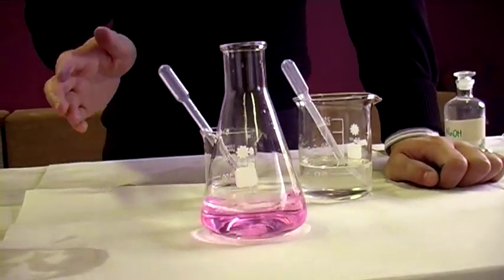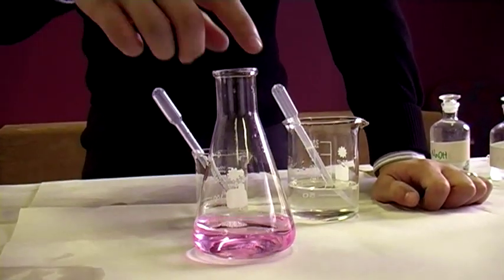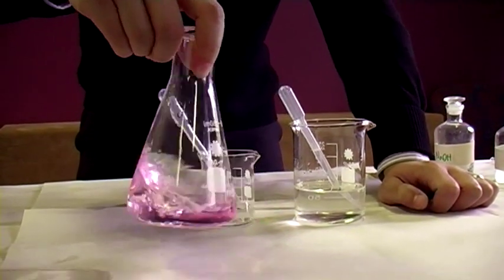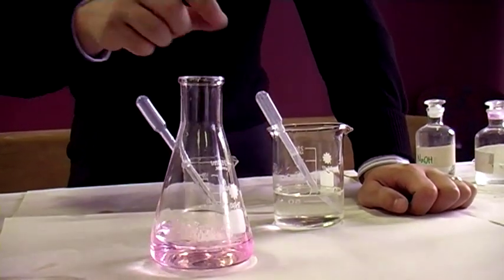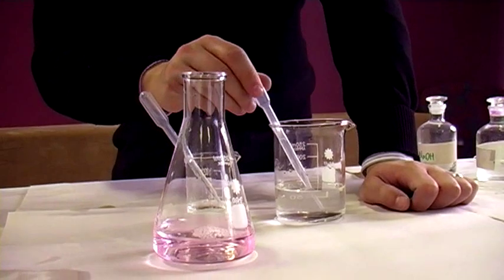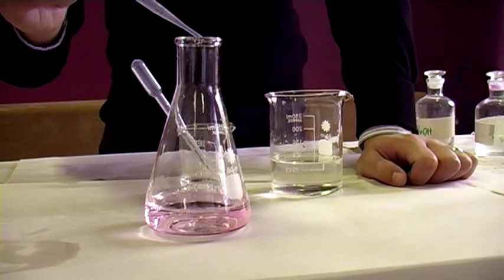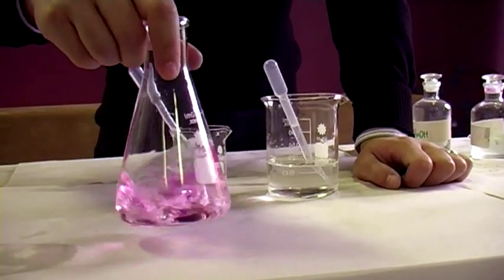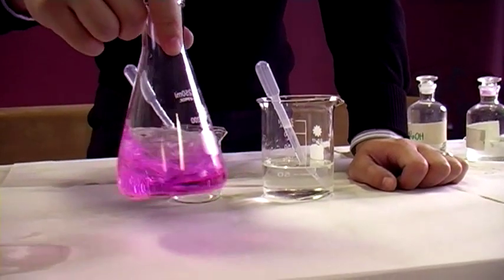Also, if I was doing this titration properly, I would also get the distilled water bottle and give it just a rinse along the sides, just to ensure that I'm not missing any moles of the acid or the base. One more drop, and that should lead to a permanent colour change. I'm pretty sure this will be permanent.